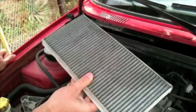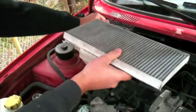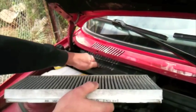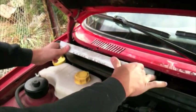You grab a new one and make sure you put it in the right way. It shows you the airflow so it's pretty easy. Let's put it back in.